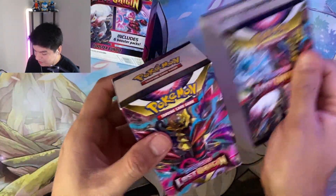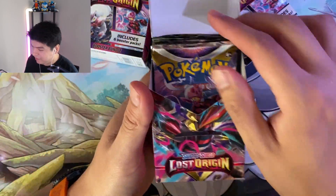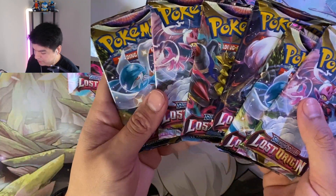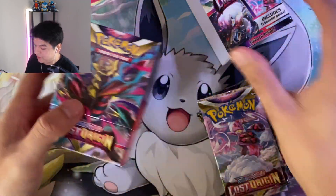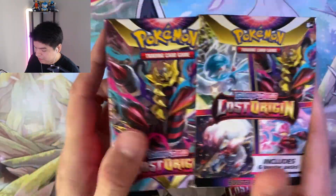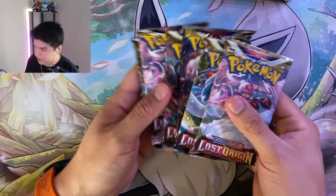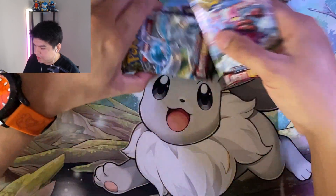They're kind of like the build and battle boxes honestly. You want to see the box? It's like a little mini deck box too, which is kind of cool. You just insert it back in, you could display this or keep them sealed, which is kind of cool. Let's get this underway.